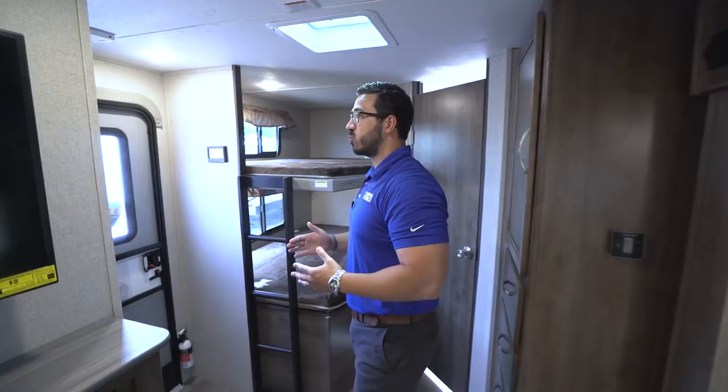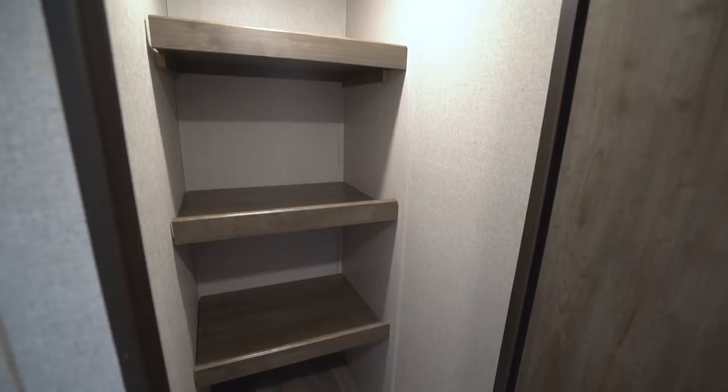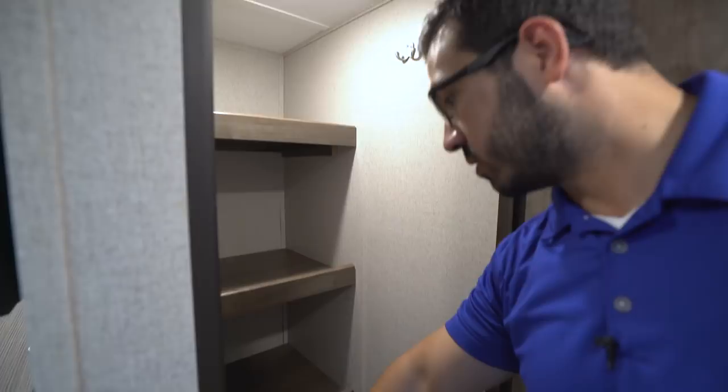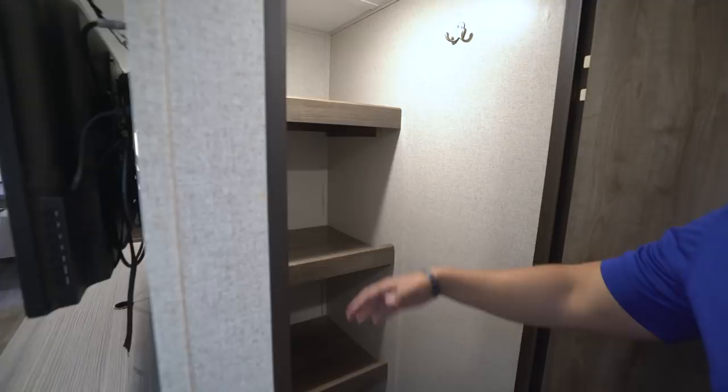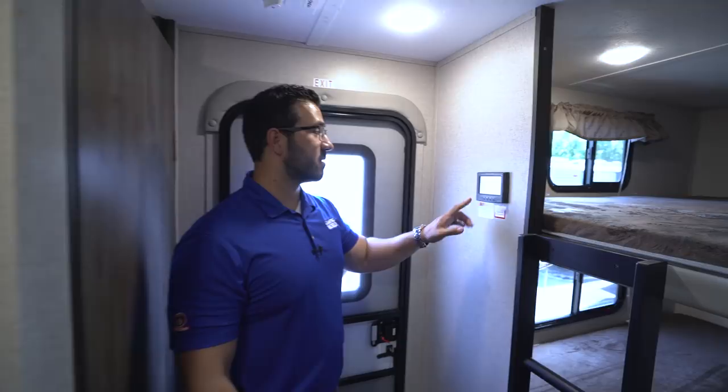As we swing around the corner, this is probably my favorite part of the entire floor plan — take a look at this massive pantry space. It's like a walk-in closet. You have three huge shelves, coat hangers up top to hang your jackets, space for all your shoes below, and still plenty of room for food and other large items. You could even store your vacuum cleaner in here. I think it was an excellent use of the space provided.